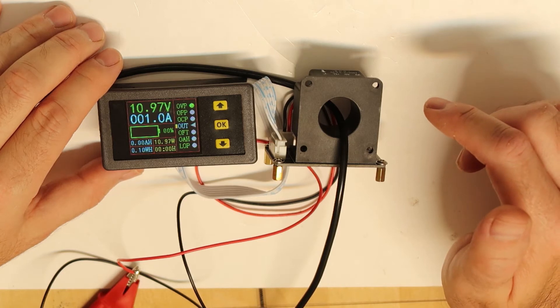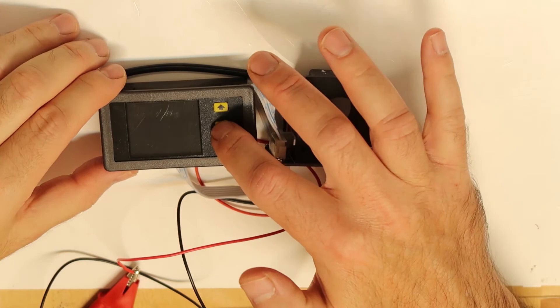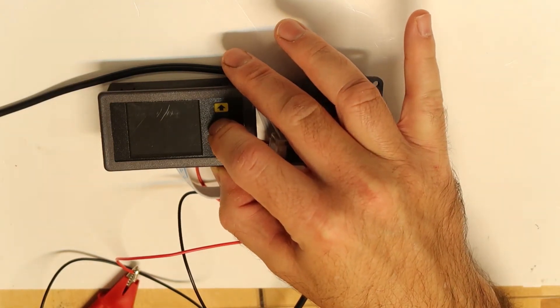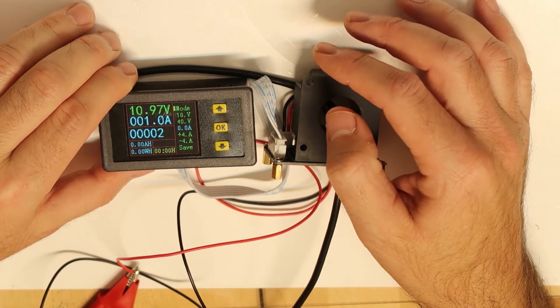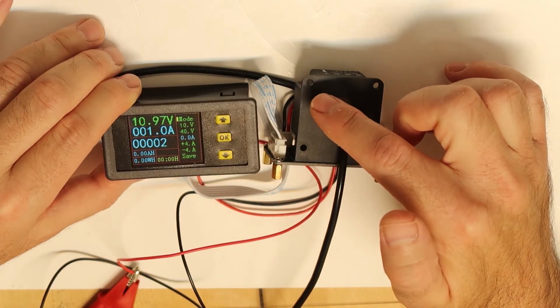I will show how to calibrate it — it's very simple. You turn off the power, press OK, then turn the power back on. Now you are in setting mode, where you can configure the voltage calibration.